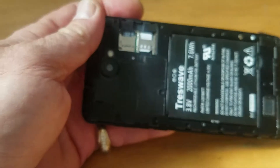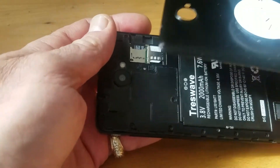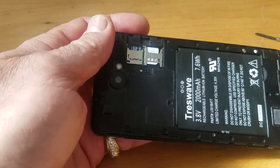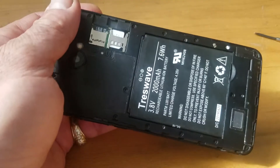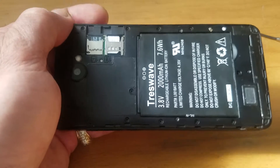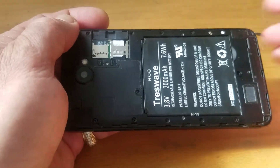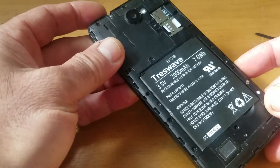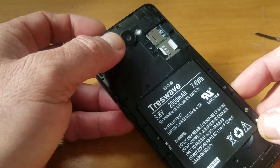Hi guys, today I'm going to show you how to fix a phone stuck on the boot start. This Android phone, when I open it, it gets stuck on the logo, so we're going to fix that issue.